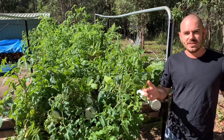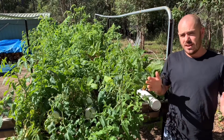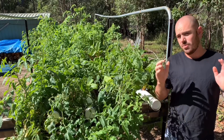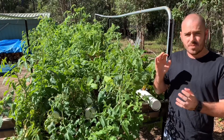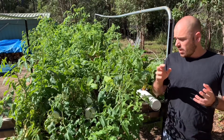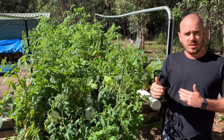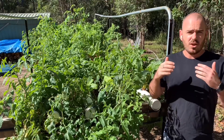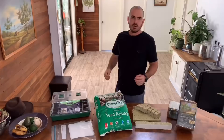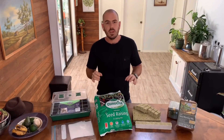Welcome back. The first steps into NFT hydroponics can be quite daunting, and to make it more manageable, I'm going to try in this video to break those steps down into hurdles that you can achieve over the period of a few weeks. So let's start at the beginning: seed raising.